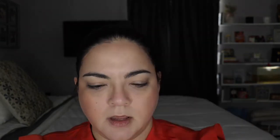Now let's go to the highlighter. Let me swatch it first on the back of my hand - it's not that pigmented, but there is some highlight there. I'll apply it right where I normally apply highlighter.